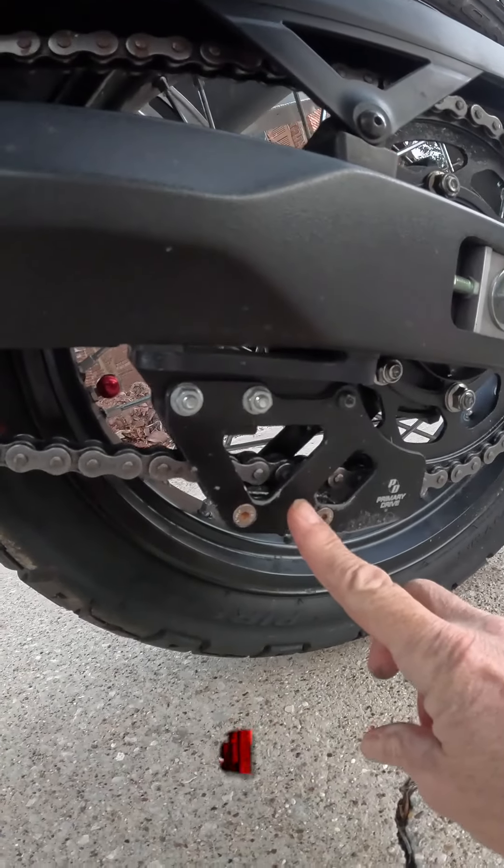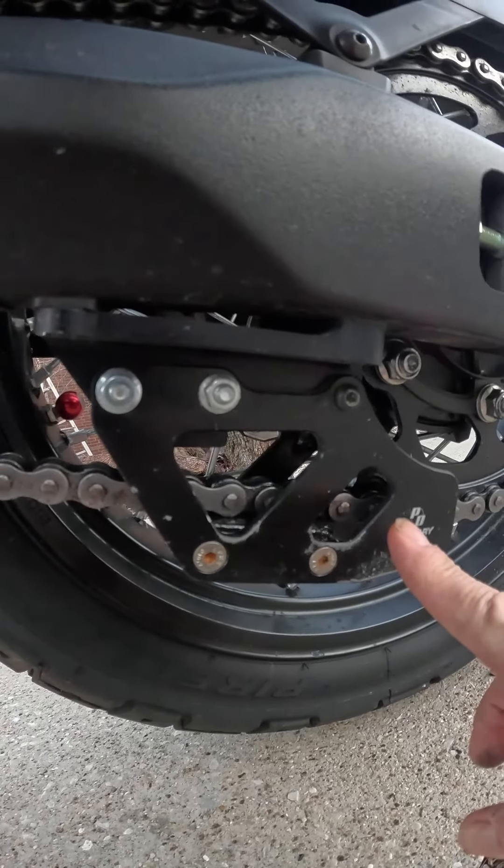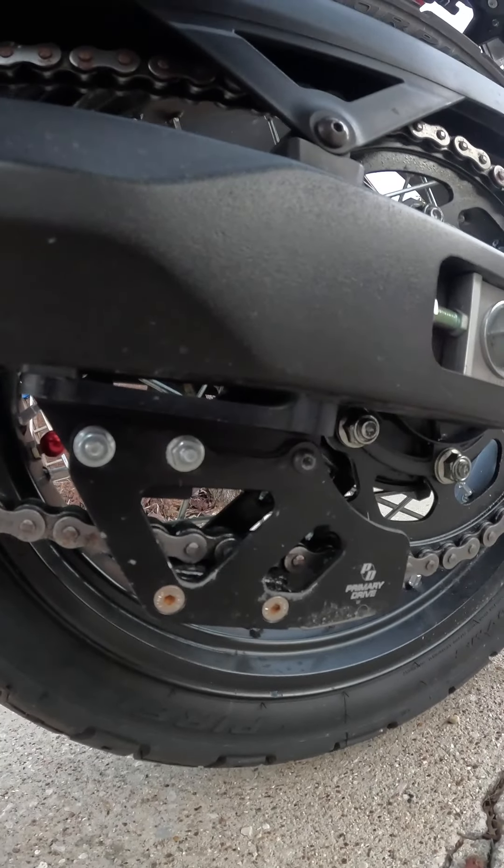While off-road riding, the swing arm is subject to chain lash with its up and down movement, where the chain may come off of the rear sprocket — so you need a chain guide also.